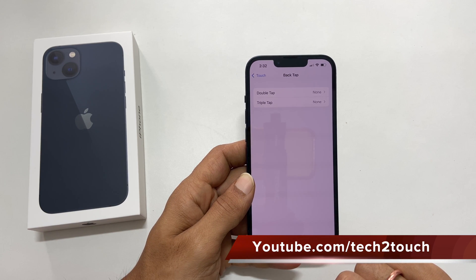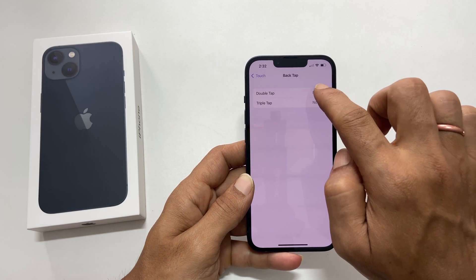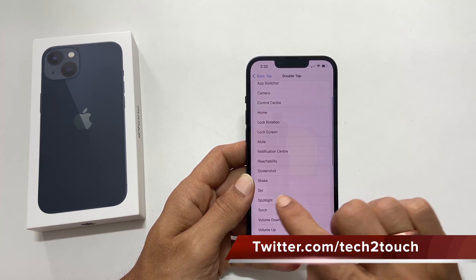Here you can assign a double tap or triple tap on the back of your iPhone to take a screenshot. Let me select double tap and choose Screenshot.